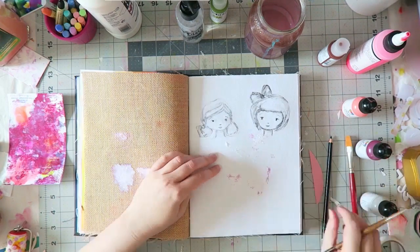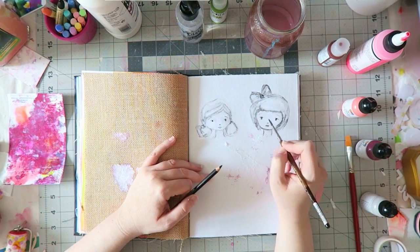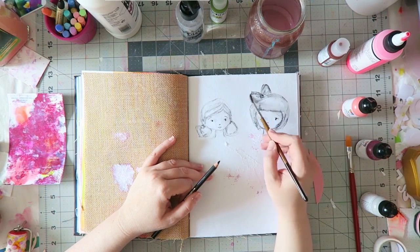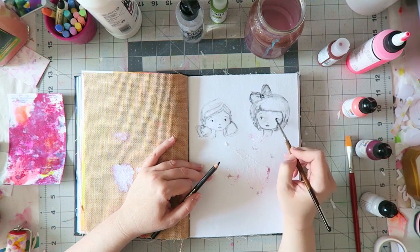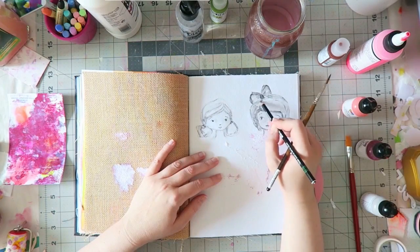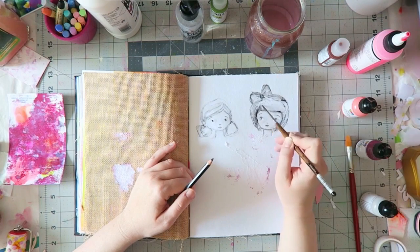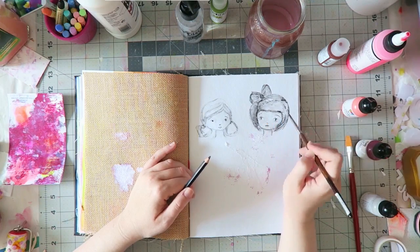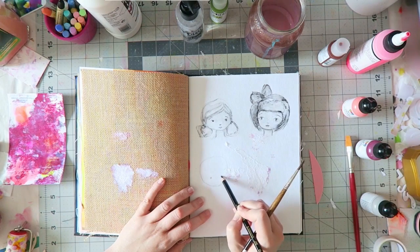I really, really love her style and she offers a few online classes. I just took this kind of introductory class to get a feel of her style, because online classes can get very pricey, so I just wanted to see how she teaches and I'm really enjoying it. I think it's called Refined and Unrefined Face, something like that. She mostly paints faces.